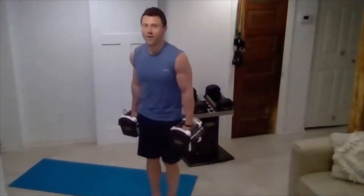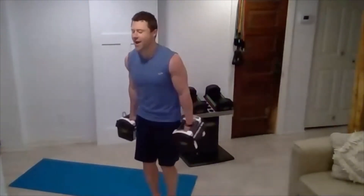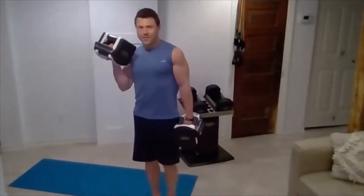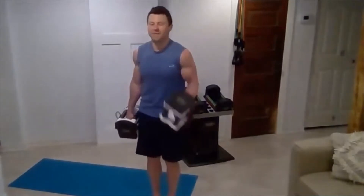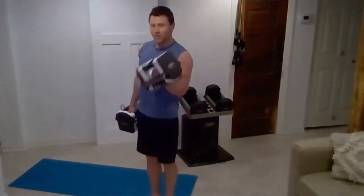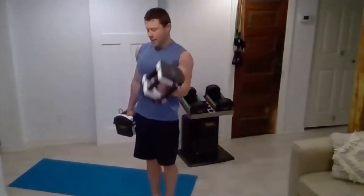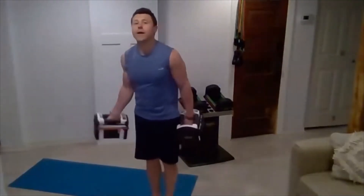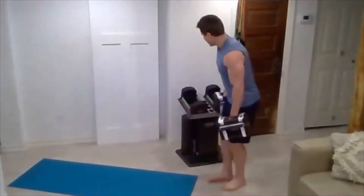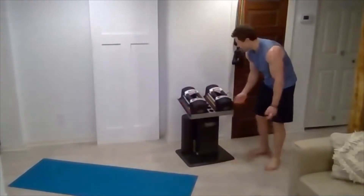Force that tension to stay in the bicep. The shoulders might be burning just a little bit — try to keep them out of the equation. Last one each side, and rest. Those are talking.